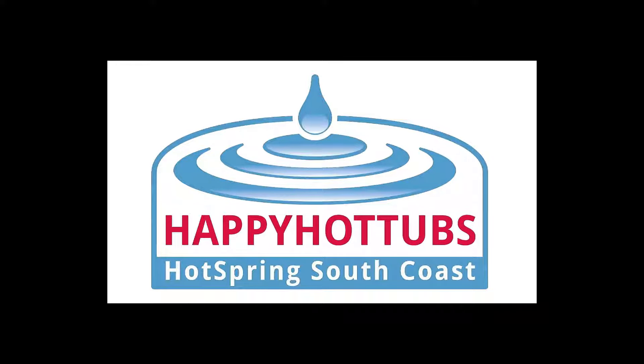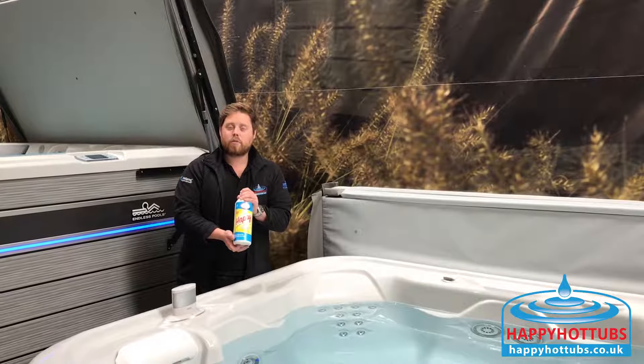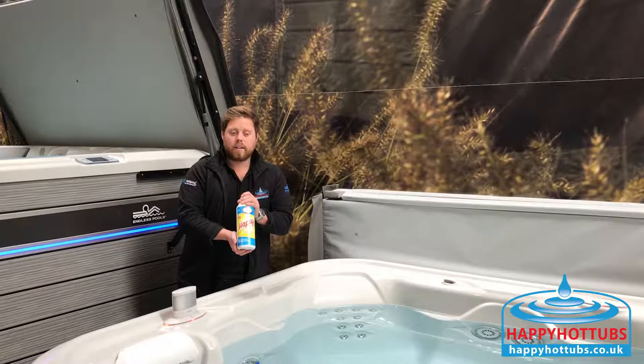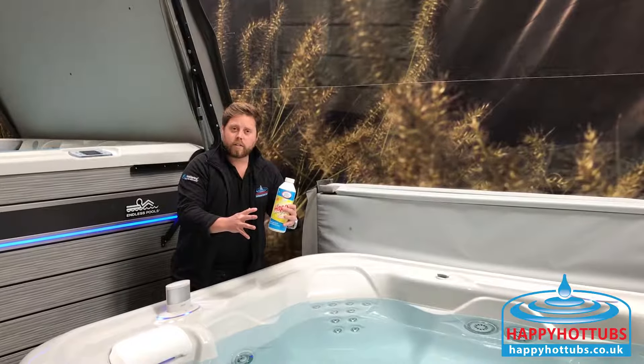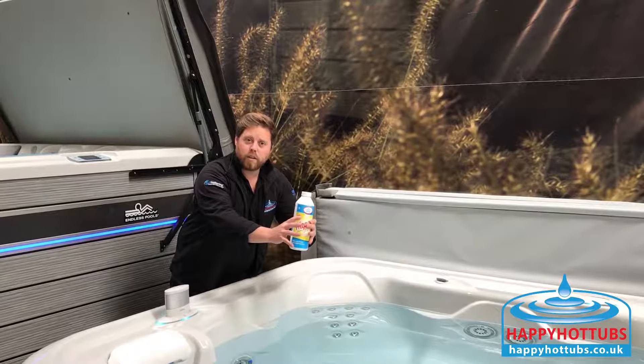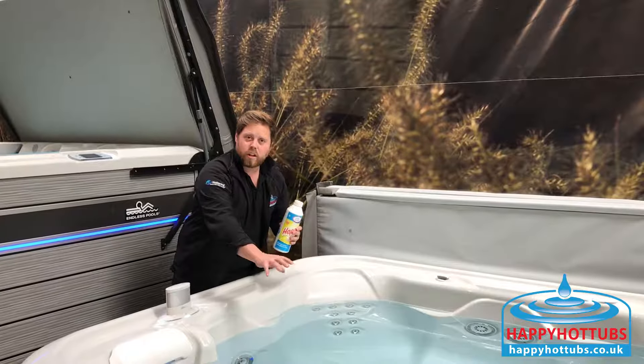HappyHotTubs.co.uk Happy Spa Sparkle really does what it says on the tin — keeps your spa water sparkling. What it does is it coagulates all of the small particles and takes them through the filter to be pushed out of the water, so it's looking sparkling clean, just like this spa here.